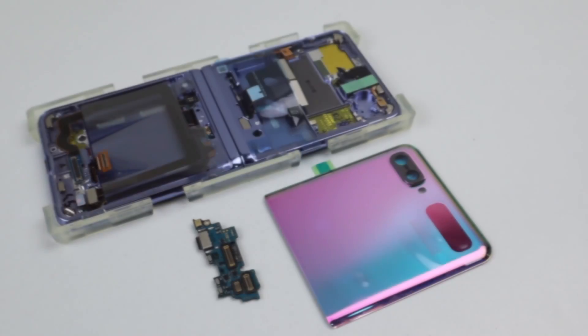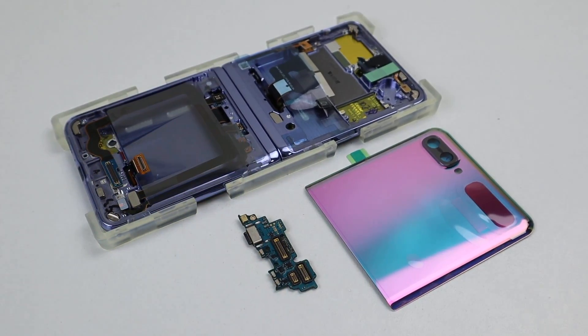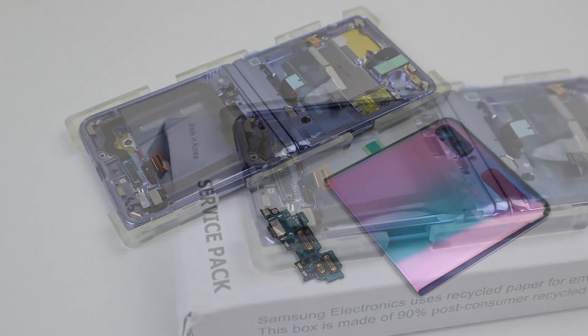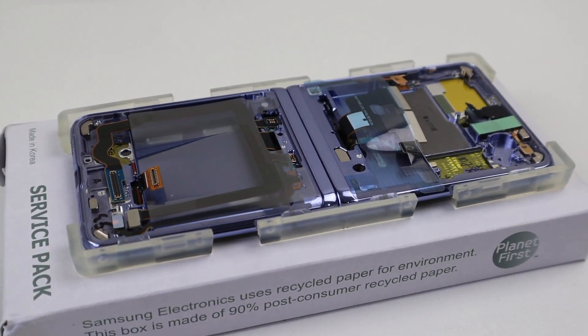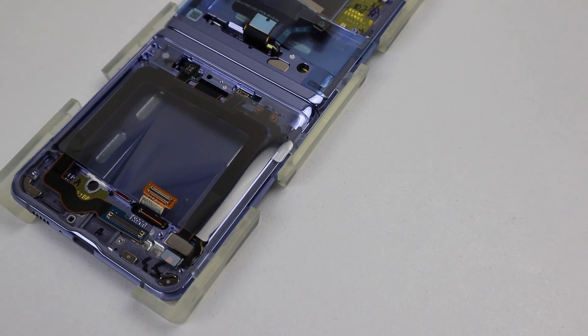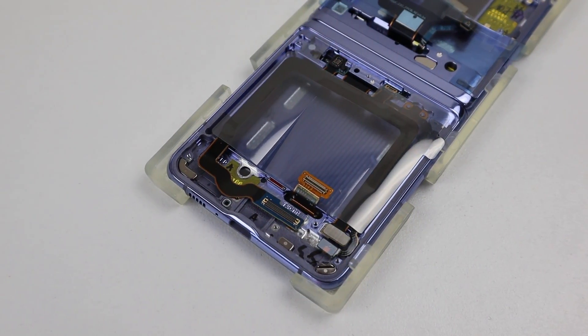To fix this Z Flip, I'll be requiring a new display assembly, rear display with glass, along with a new charging port. These are all brand new Samsung service parts and were the only ones I could find online after hours of searching. Find out at the end how much these parts cost and my thoughts on foldable phones.